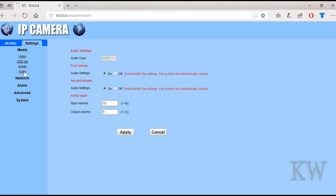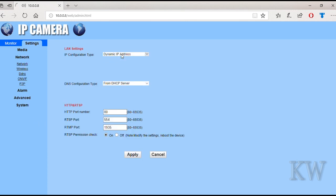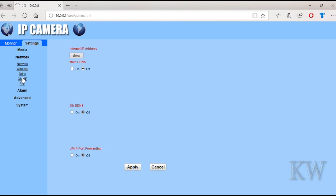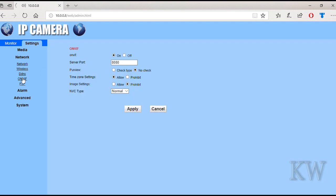There are some audio settings, because it has a speaker and a microphone. Pretty good camera for the price. Let's look at the network — you can see I've got DHCP. You can set the RTSP ports and the HTTP port. And the wireless — I don't have it connected to wireless right now; it has a wire in it.